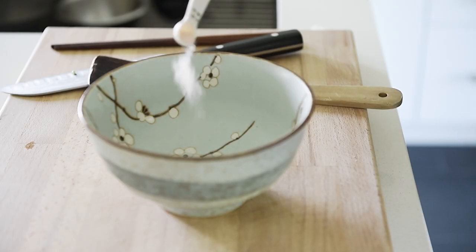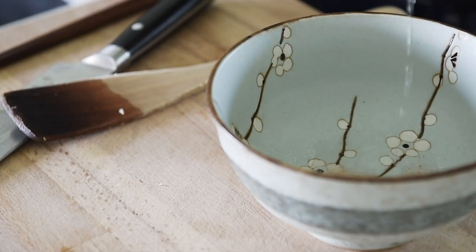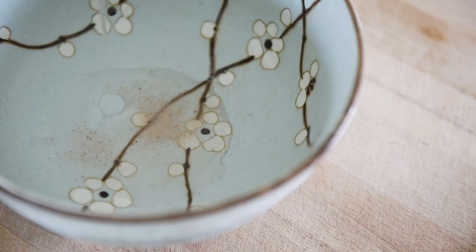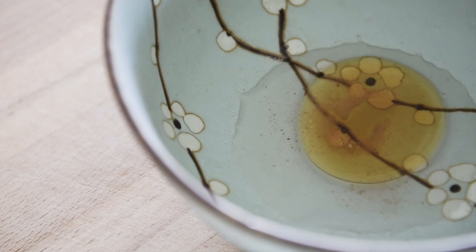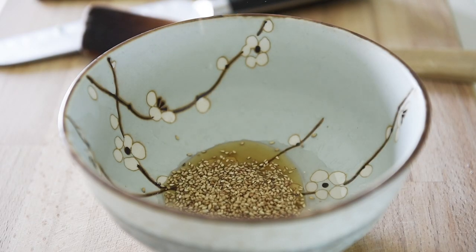In your serving bowl, add a quarter teaspoon of pink salt, 1 teaspoon sake, 1 teaspoon rice vinegar, half a tablespoon sesame oil, and half a tablespoon of white sesame seeds.